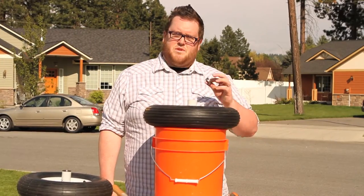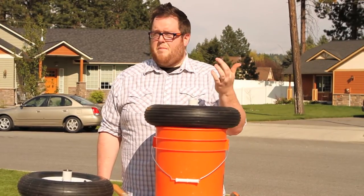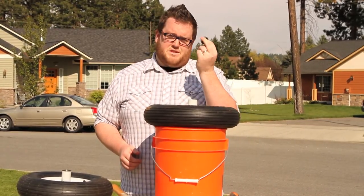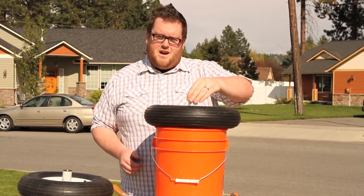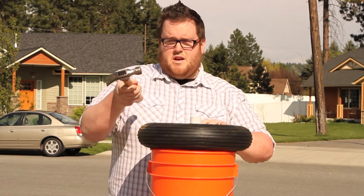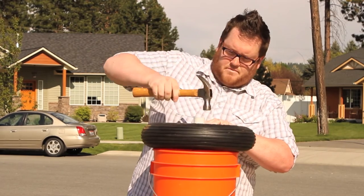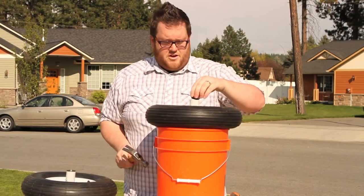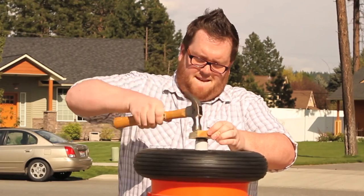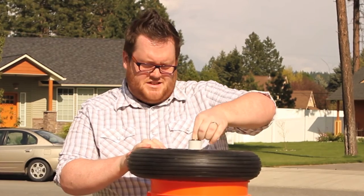Sometimes you'll notice when you try and change out your bearing that your new bearing will just slip right in and you can pull it right back out. The reason is because your old bearings can sometimes stretch out your hub. So with these new precision bearings that we send as replacements, they may not fit just right. What you need to do is tap on the outside of your hub to get it back to its original form. Then take your new bearing — as you can see, it doesn't go right in — so we need to pound it in, and as you can see, it's in there nice and tight. It's not coming out at all.